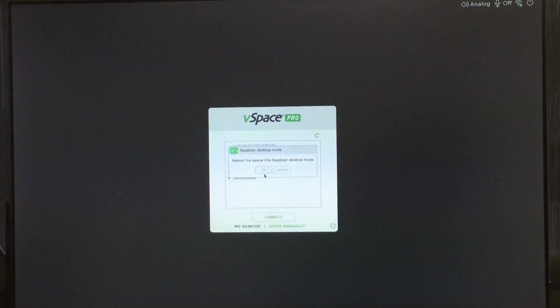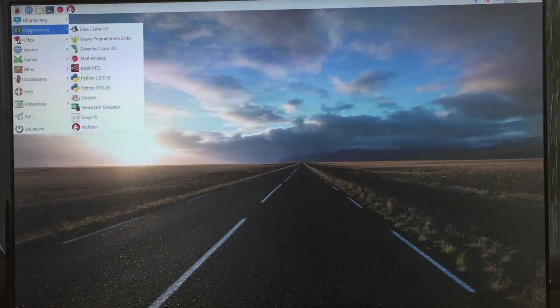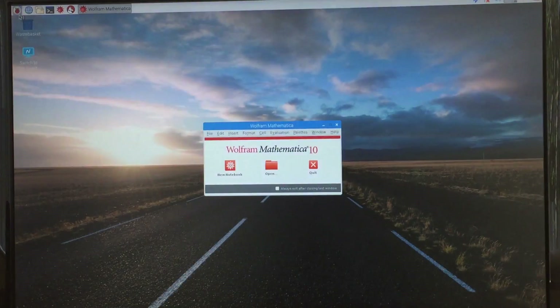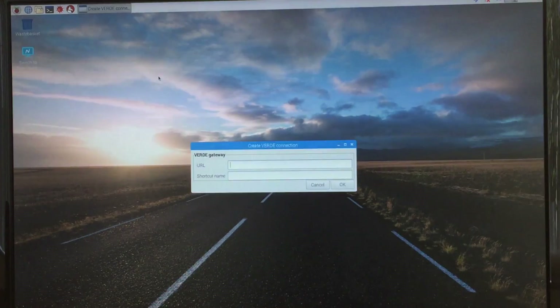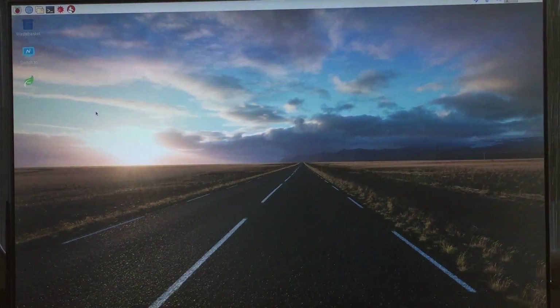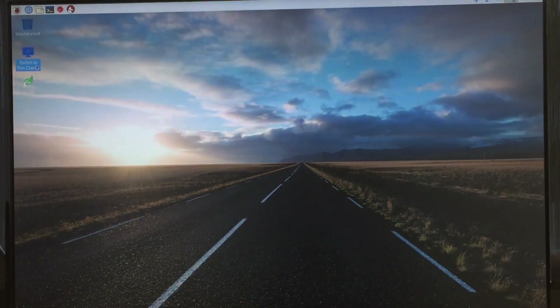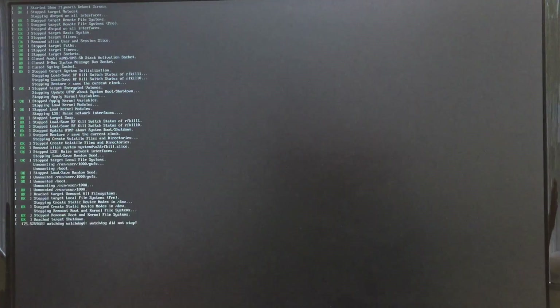Optionally, administrators can allow users access to the Linux-based Raspbian operating system. Once in the Raspbian OS, it is a full functioning Raspberry Pi 3 device. This is also where you can configure your Verde gateway connection if you are using the RX300 for a Verde VDI HTML5 client connection. To log back into your virtual session, simply double-click the icon Switch to Thin Client Mode and press Yes to reboot the device back to the home screen.